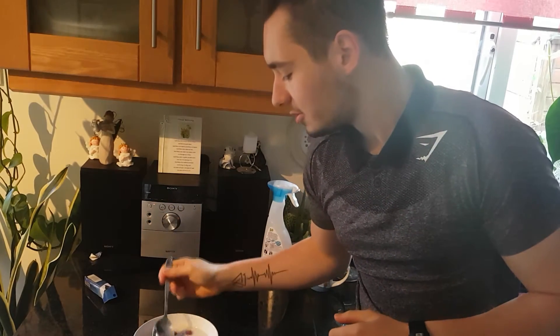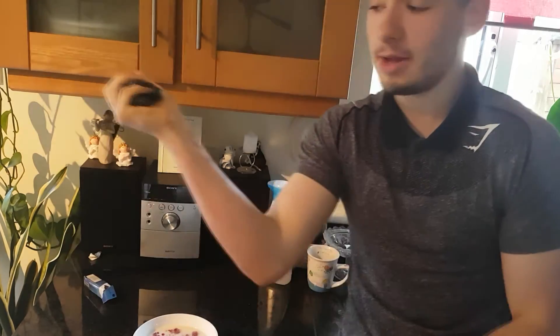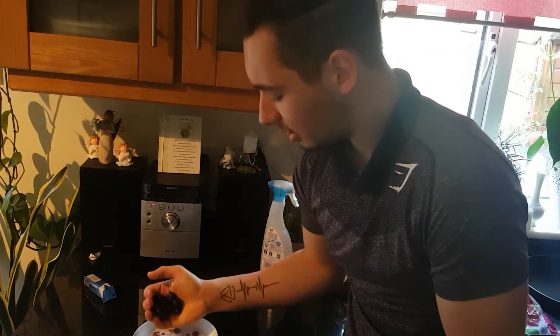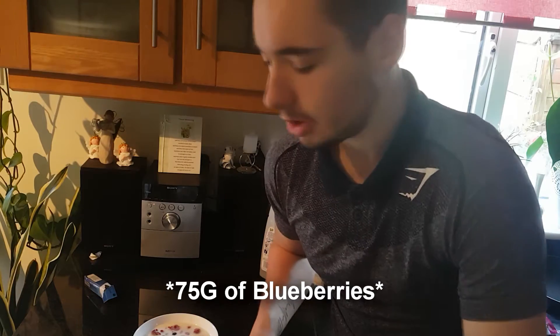Let them soak in there for a sec, then zero the scale again so you're precise — important if you're cutting. Next step is washing some blueberries, because I love blueberries. I'm just taking a handful without measuring. I was hoping for around 75 grams, actually got 73 grams — close enough, 2 grams isn't going to make a difference.